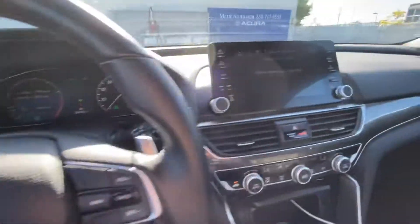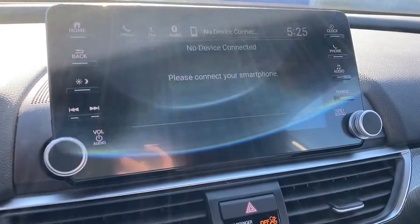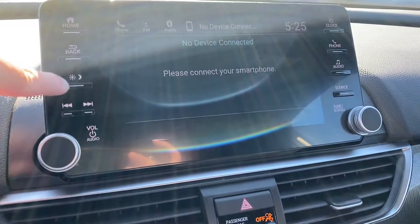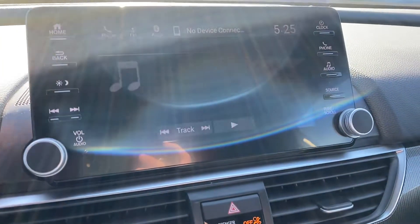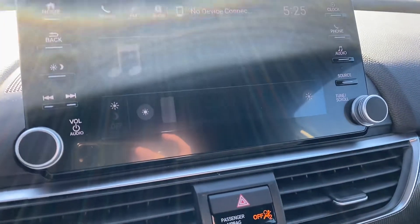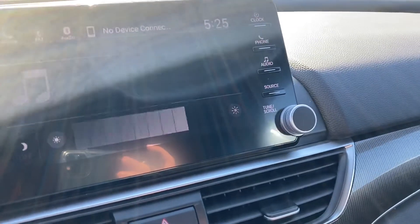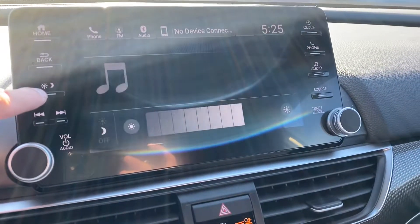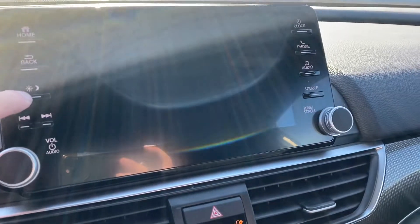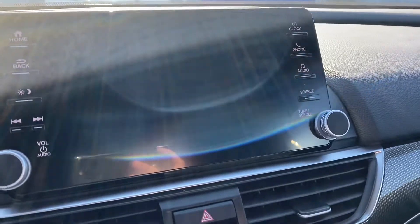In order to access this feature, go to the infotainment system on the center console and click on the third button on the left-hand side. This will give you the lowest brightness, the normal mode, and the option to turn off the screen.